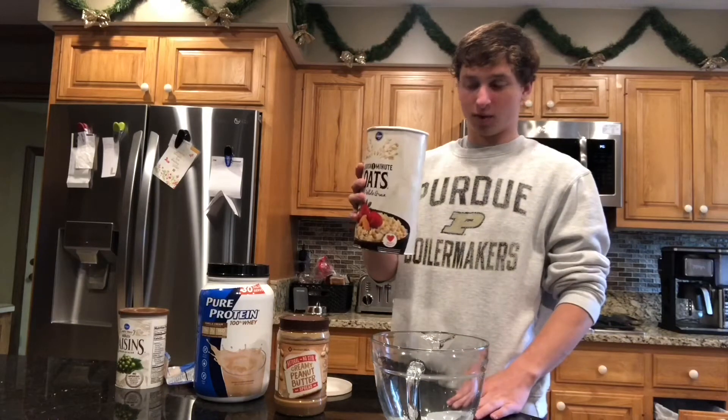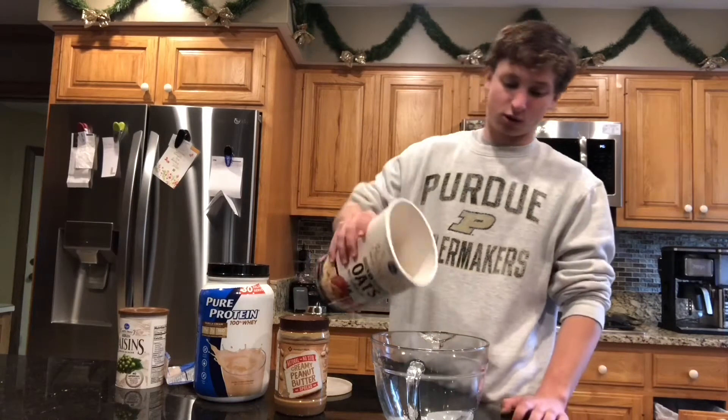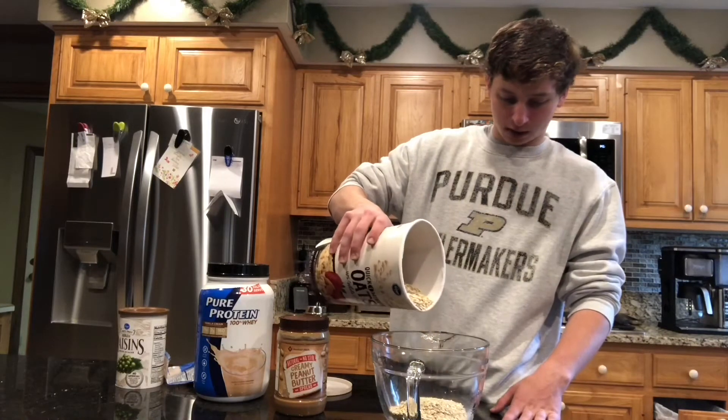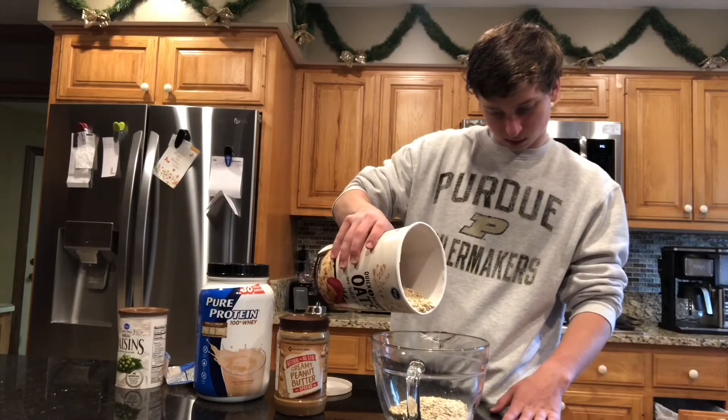First of all, you're gonna need a bunch of oats — about 160 grams or two cups of oats. I use a food scale just because it's a little more accurate than measuring it out, but use whatever you have.